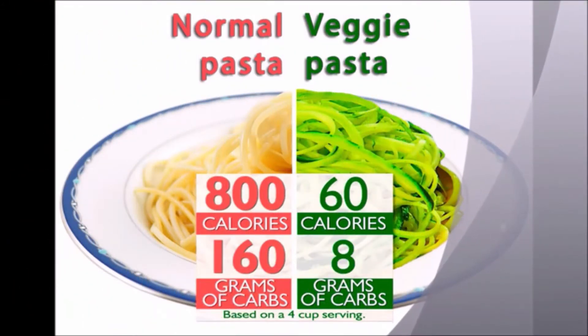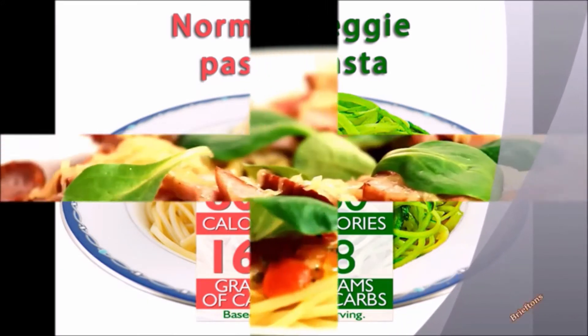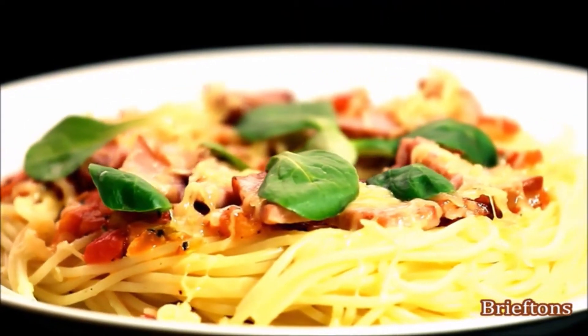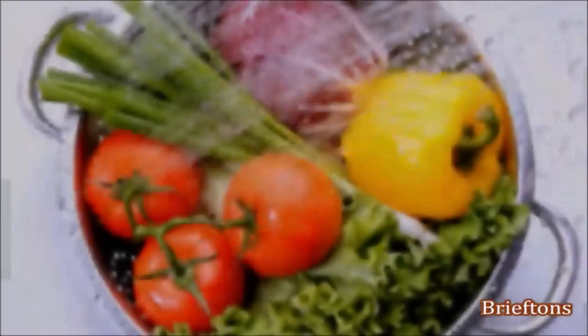Based on a four-cup serving, zucchini pasta has just 60 calories and 8 grams of carbs, compared to 800 calories and 160 grams of carbs for normal pasta. And the Briefton's 5-Blade Spiralizer is the quickest, easiest way to get that plate of low-calorie, low-carb vegetable pasta onto your dinner table.